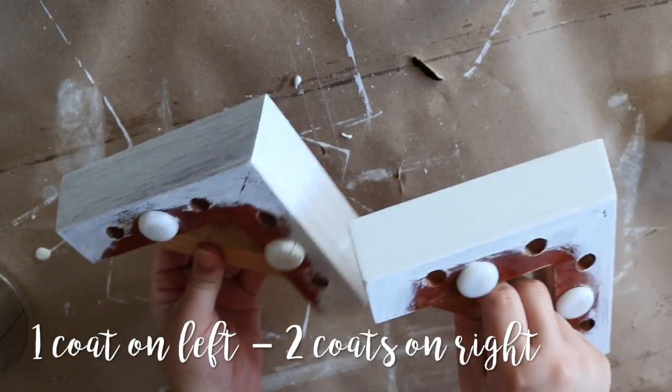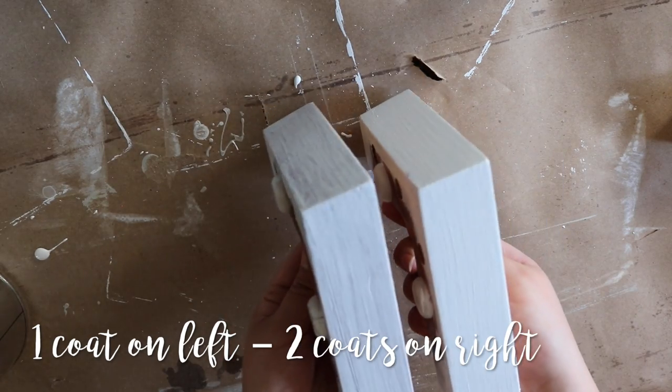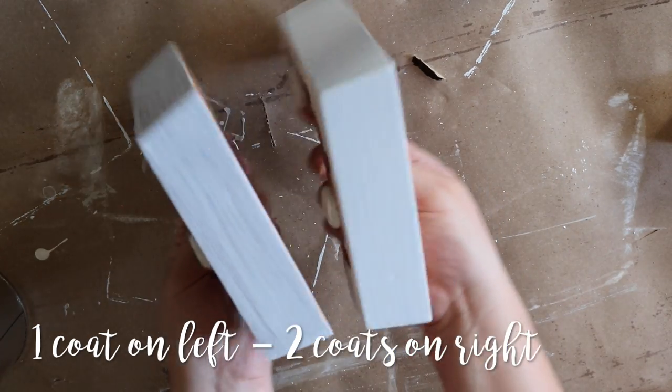I wasn't sure how many coats I would need but I decided to go with two even layers of paint. I definitely could have stopped at one coat but I wanted a little more coverage over the cherry wood undertones.